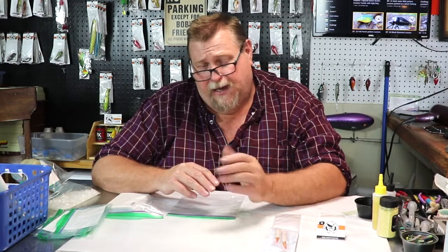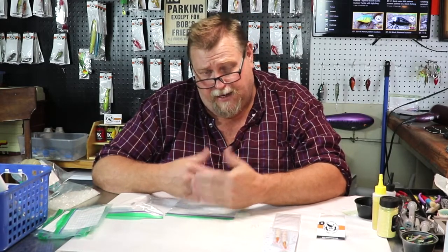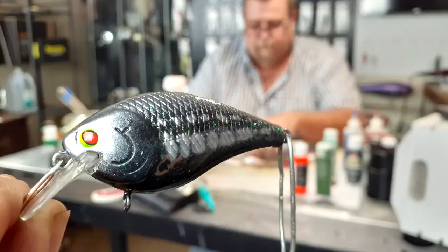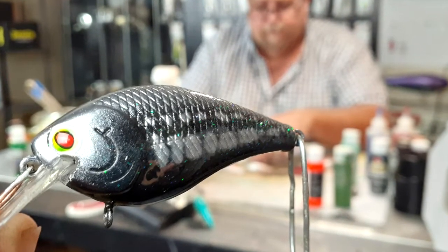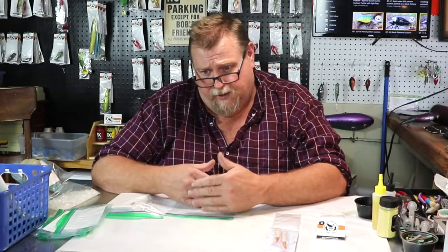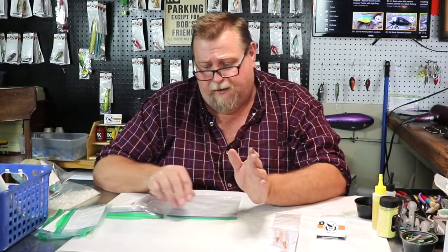The first thing we do is we select our lure that we're going to paint, because each one, even though it looks the same, is still a custom painted bait that's an individual within itself. No two of them are going to be exactly the same.